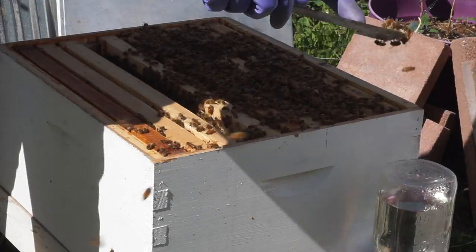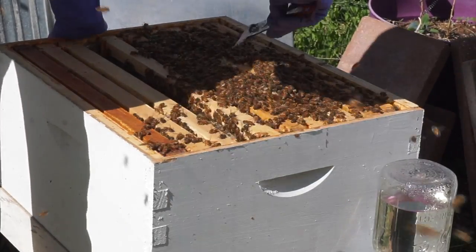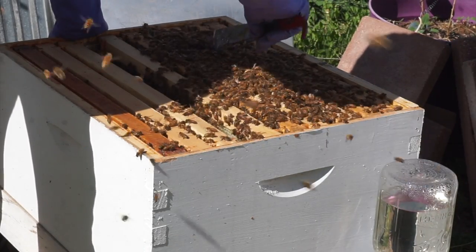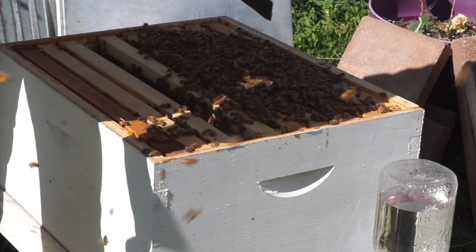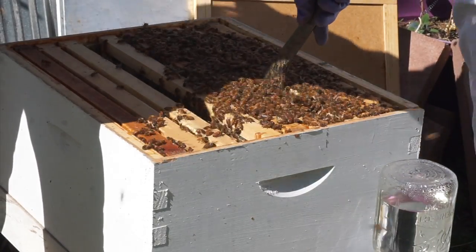And they're not happy with us right now. But we're just dumping out that honeycomb right on the front of the hive, and they'll suck up that honey again and put it back in the right place this time, hopefully. Look at them go. But that's a good sign — I like seeing a lot of activity.